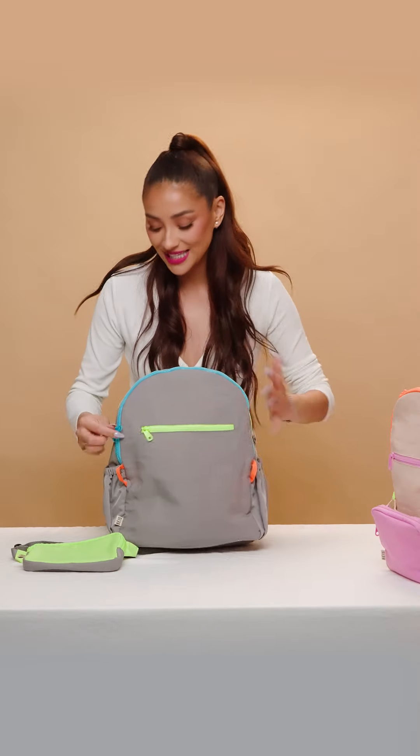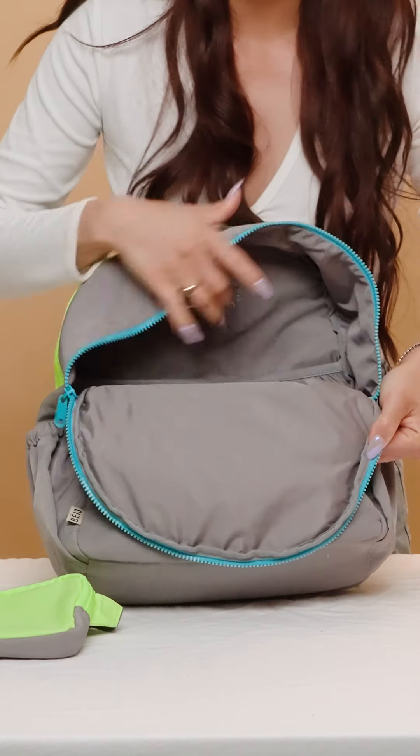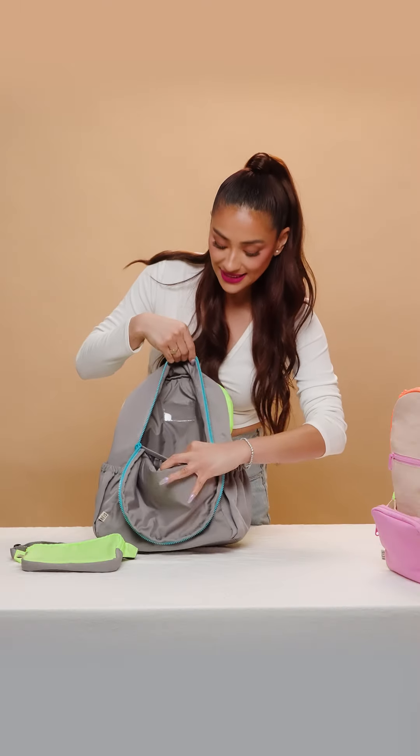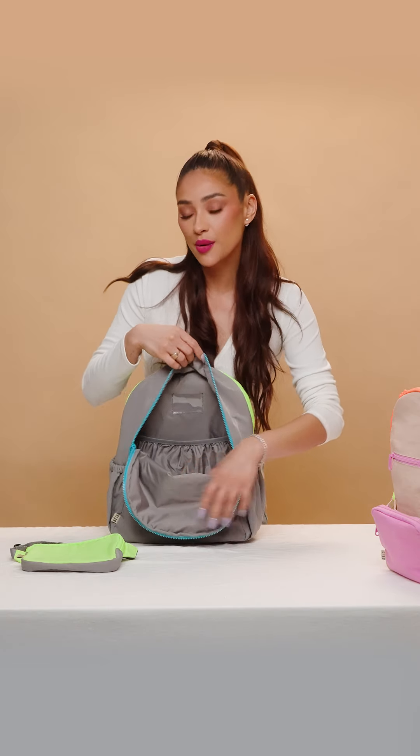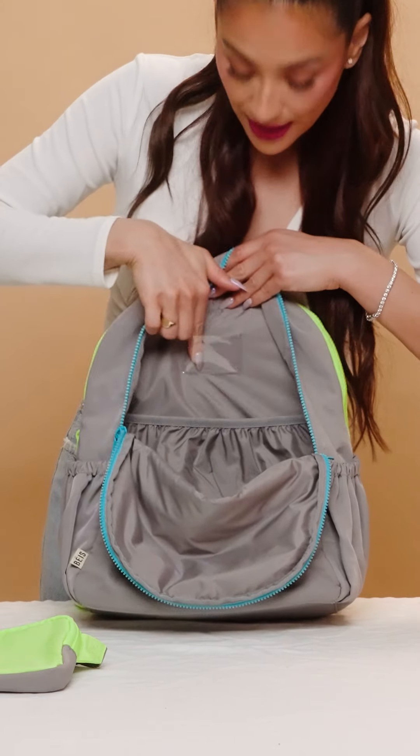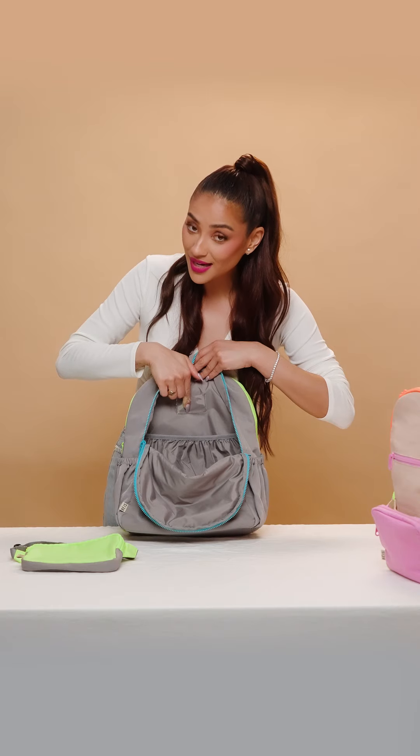Pretty cool. Taking a look at the inside, a really wide opening zipper with an elastic sleeve pocket on the back — perfect for iPads, laptops. There's also a little clear name pocket here that you can put in, because we don't want to get those mixed up.